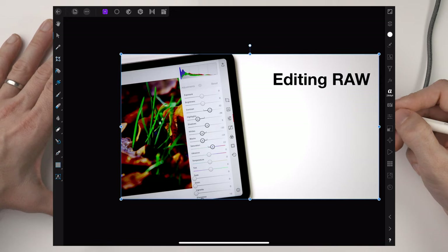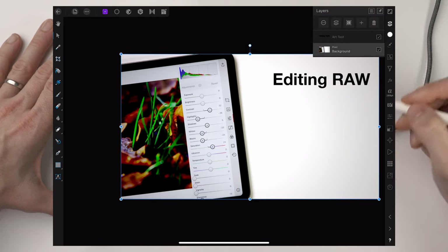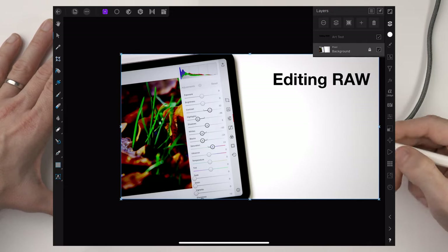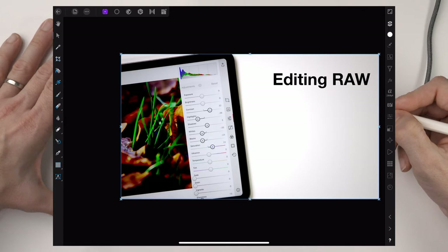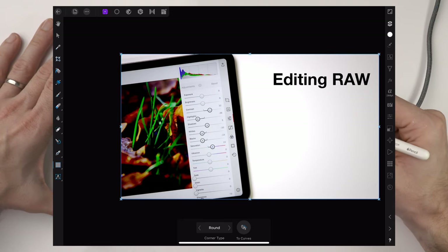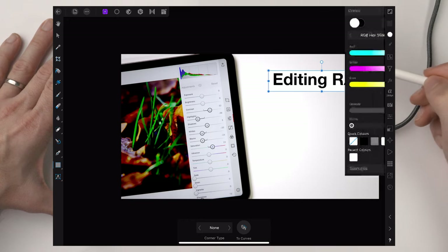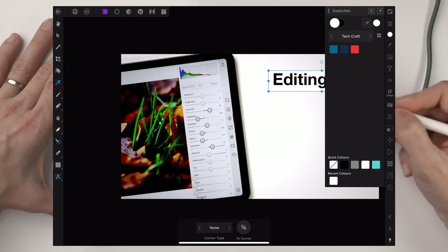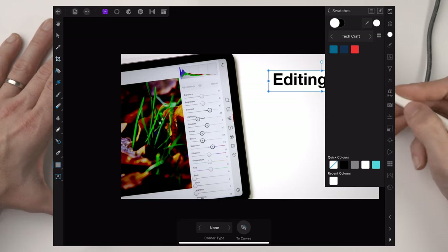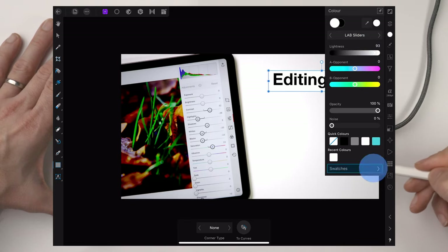I'm also going to make this bold while I'm in here. I've accidentally moved the background, so I'm going to undo that. I find it quite handy when doing this to lock the background — I can come into the layers, press the three dots and lock it, so I can't drag it around by accident. Now I want to draw the rectangle behind this text, so I'm going to choose the rectangle tool and drag a rectangle around the text. The fill is white by default, but I want this to be the red color I use for my images, and I have that saved as a swatch.